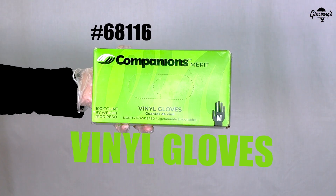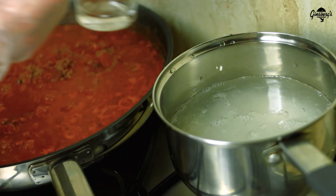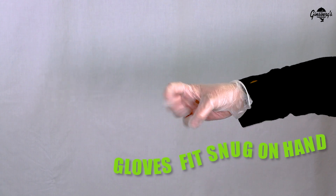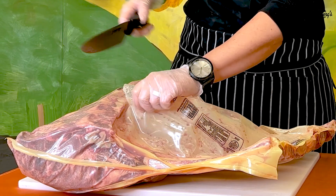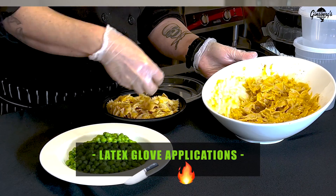Vinyl gloves. Economical latex-free alternative. Gloves fit snug on hand for improved touch sensitivity. Ideal for applications of medium use, such as maintaining hot buffet lines.